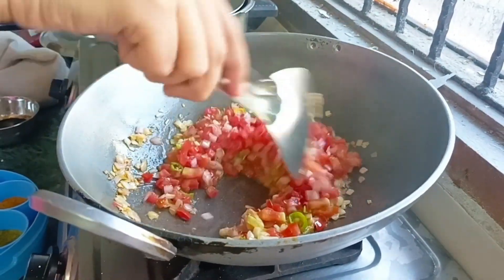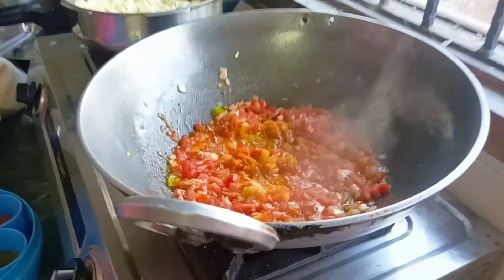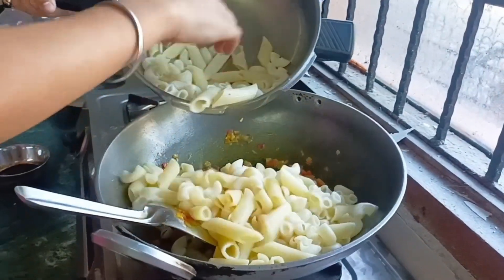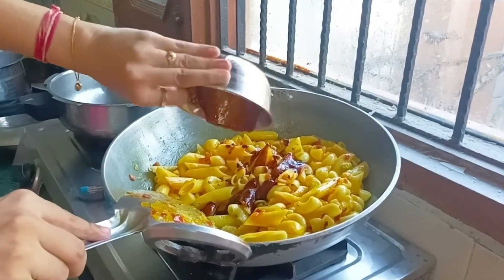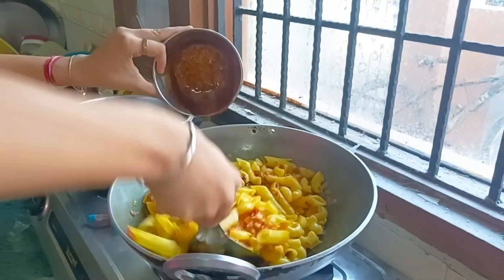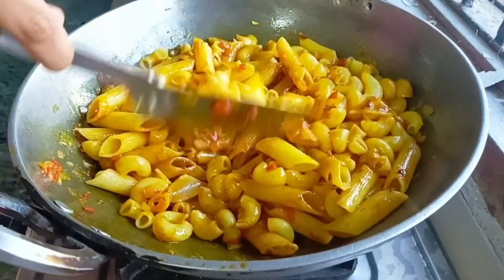We prepared a sauce for that. Then we added some red chili sauce and some sauce. I added some pizza sauce — it's very tasty. Then we mixed and our pasta is ready.